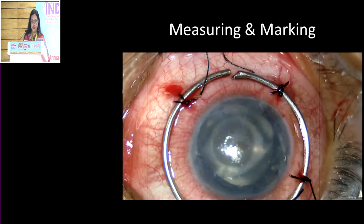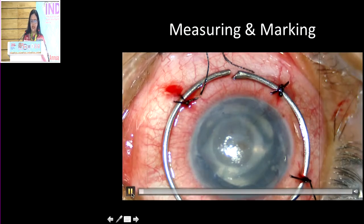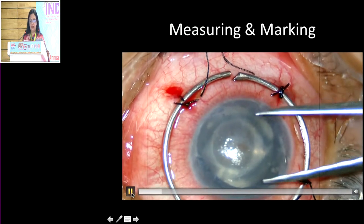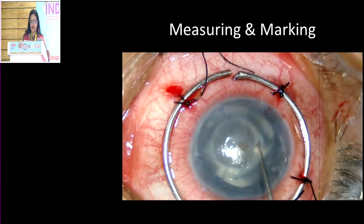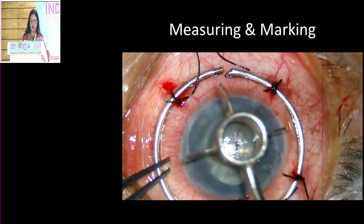The next step is how to measure — deciding what size trephine to use. It's important that you measure the cornea. If you're planning on somewhere between 7.5 to 8 millimetres, you mark and see whether you can accommodate it, ensuring you have at least 2-3 millimetres of corneal rim left behind so that it is not too close to the limbus.